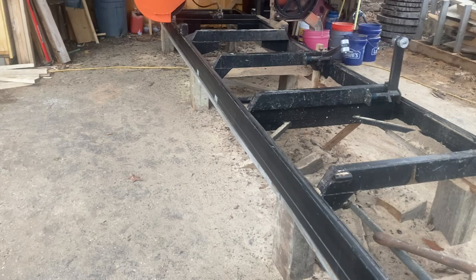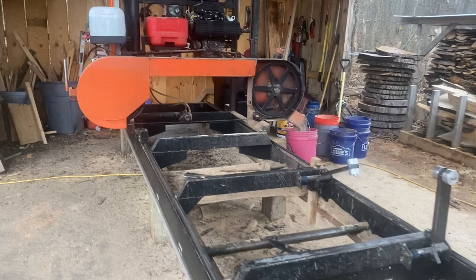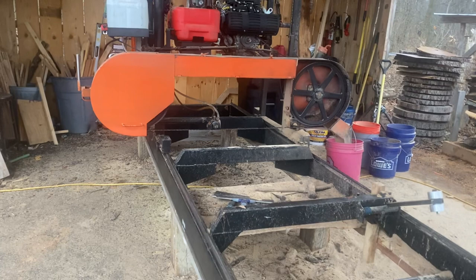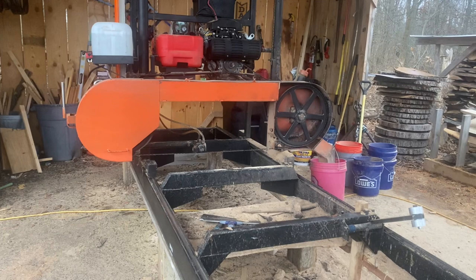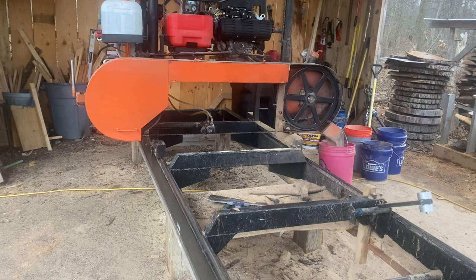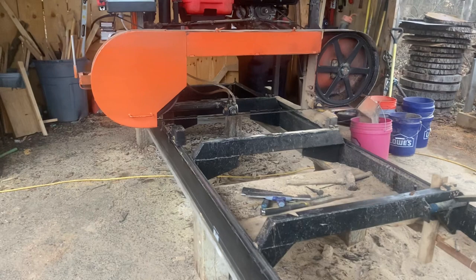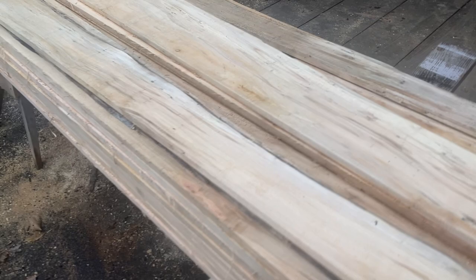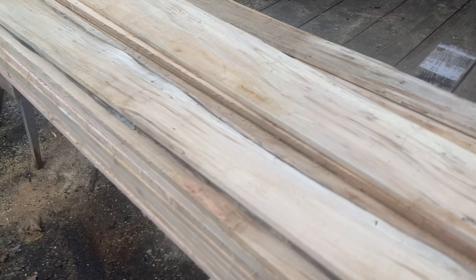We'll end the video now. Hopefully some people can get some ideas from this. Good luck with your project if you're making a mill. We enjoy this so much — it's just a hobby for us, but a fun one. It's amazing to open up a log and see what's inside. Here we're cutting some maple to make pallets, and look at that spalted maple — beautiful stuff. We're woodworkers, so we'll use all of this ourselves.